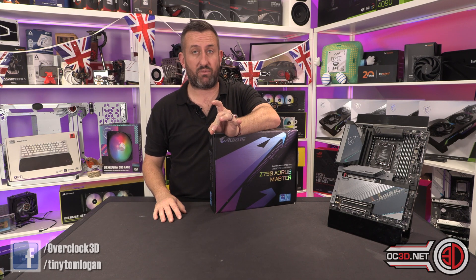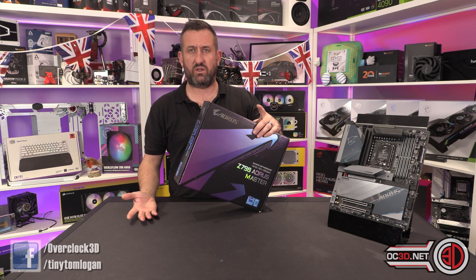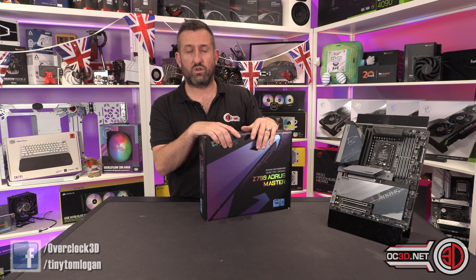These reviews aren't as in-depth as they normally would be — that's because I've tested six to eight boards, including two processors and a DDR4 versus DDR5 comparison, all for launch day. I am currently losing my mind.